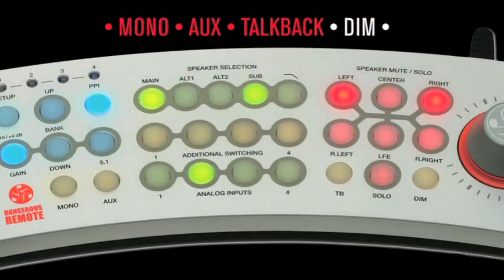The Dim switch lowers the monitoring volume by 18 dB, thus providing an instant level change for conversation or for ear breaks.